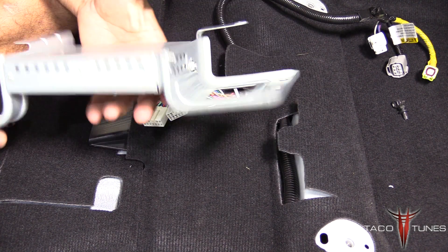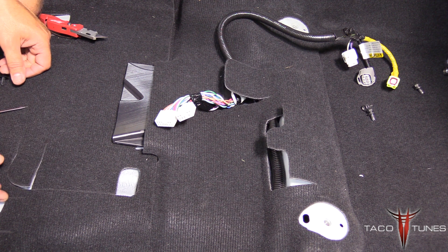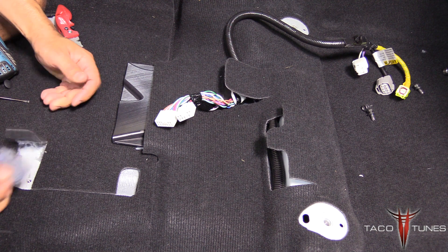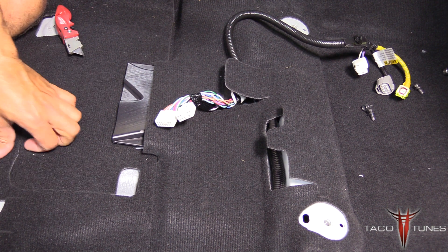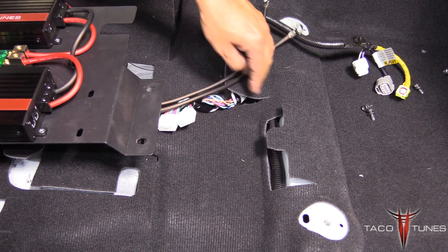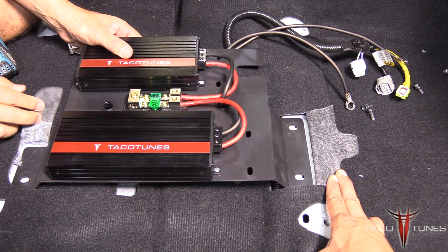What we did — you can't really tell — is we took a razor and cut here, then extended the cut and flipped this back. We cut a little bit of this padding out, but you can't tell; it still looks stock and everything goes back into place. Now we're going to move the old amp out of the way and take the amp rack that Daniel assembled earlier.